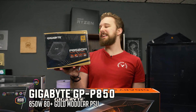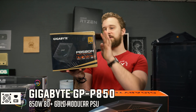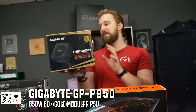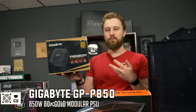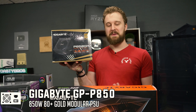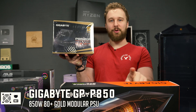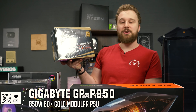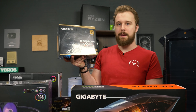For the power supply, we have the Gigabyte P850GM. This is a Gigabyte power supply that we've used a lot. We've been using this lineup because you can actually get them readily available with bundle deals with their graphics cards — when people have been selling these graphics cards on the local market, they've been bundling in these power supplies. It's 80 Plus Gold and fully modular, which is perfect for a high-end build like this and very reliable.